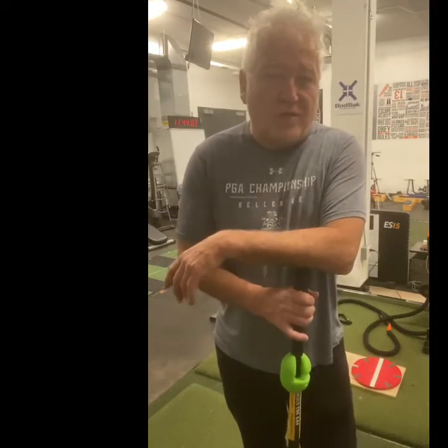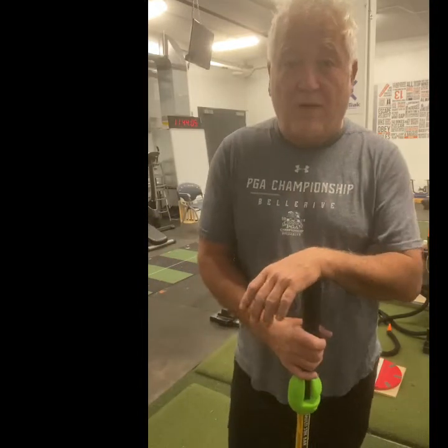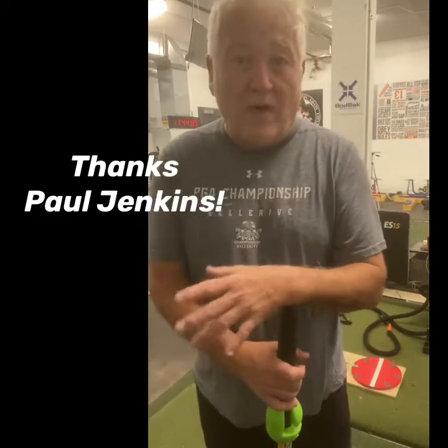Kashimoto here at my Golf Rehab Research Center in Charlottetown, PEI, at the Mont Academy. Thanks Paul Jenkin for allowing us to use your space.